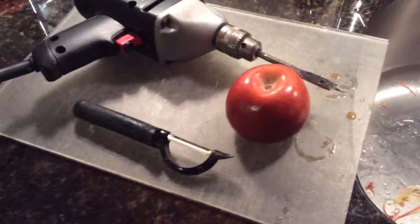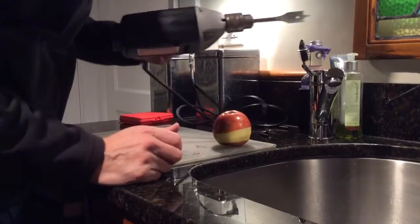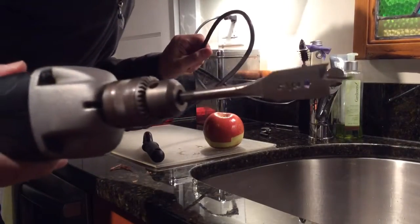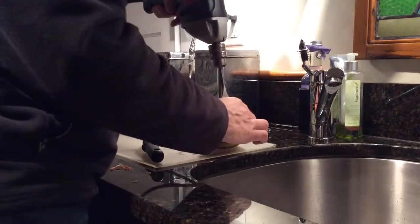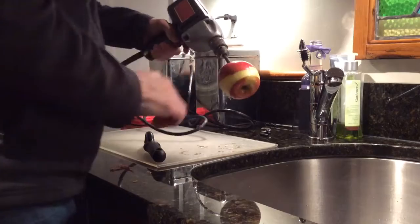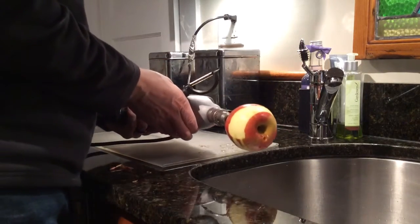It's not doing it. I've got a new variable speed drill and a better drill bit that should work. So the apple won't spin around. Let's give it another try. I think this is going to work a lot better. My apple is still saved so far.